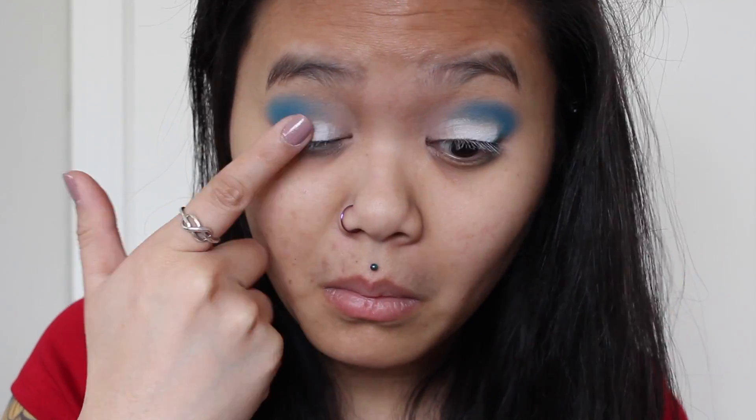After blending everything out, I'm going to be going in with the color Bump, and I'm just doing that so that the red eyeshadow that I put on next really becomes pigmented.